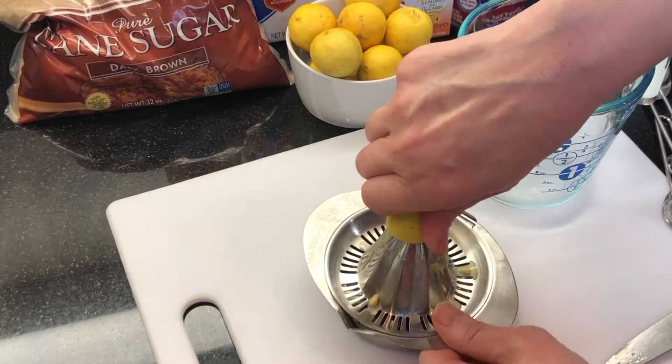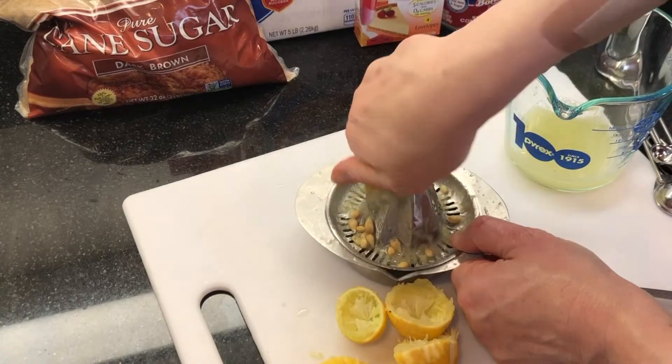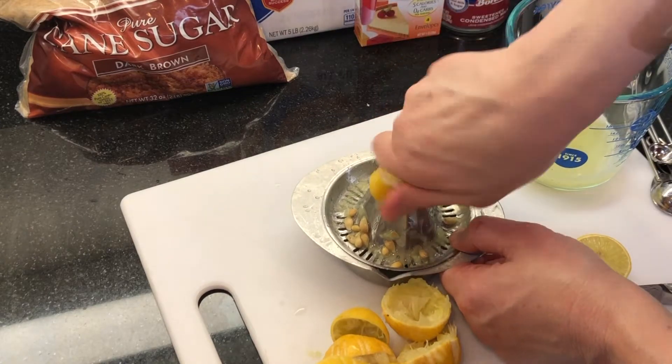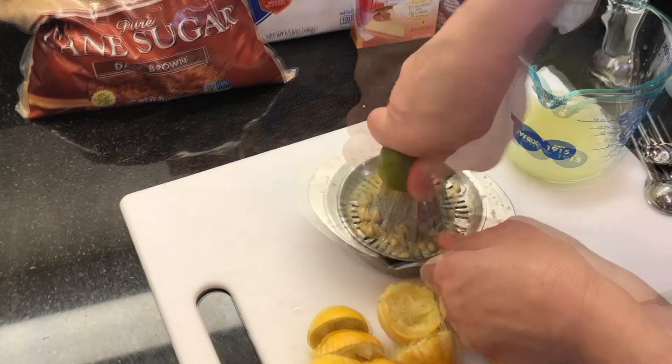Juice the key limes — we'll need a little more than a half cup. I made a classic key lime pie recipe earlier this week and I'll link that recipe up for you. I had some key limes leftover but not quite enough to get a half cup of juice.